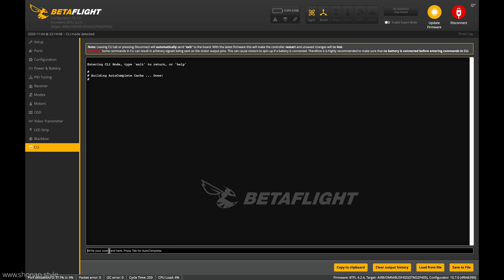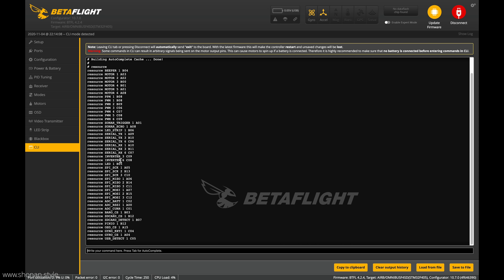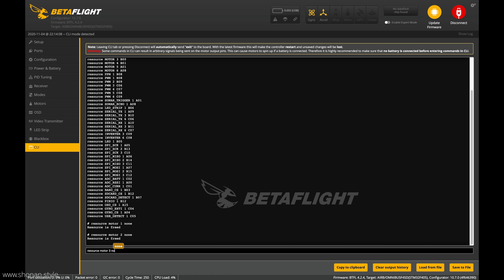So we have to go to the CLI tab and type in 'resource' to get our current engine mapping. We want to remap that, so we have to free up each motor. The command is: resource, then the motor name — motor one — then 'none'. So number one is free now. We do the same with number two — free. Number three — free. And motor number four — free.